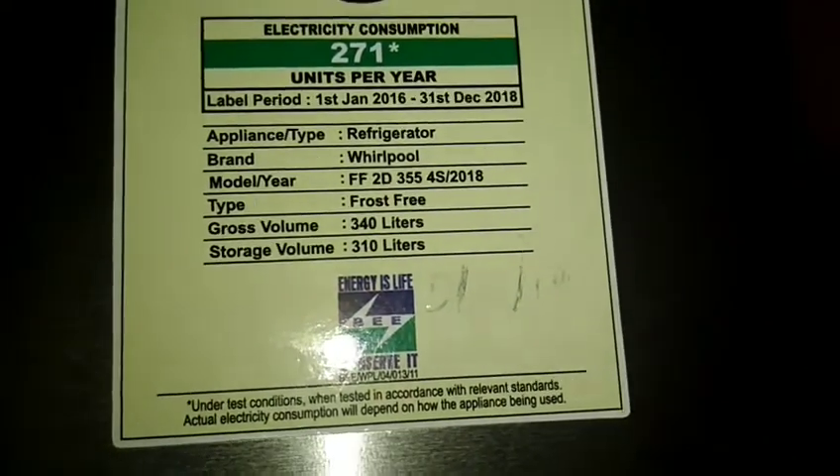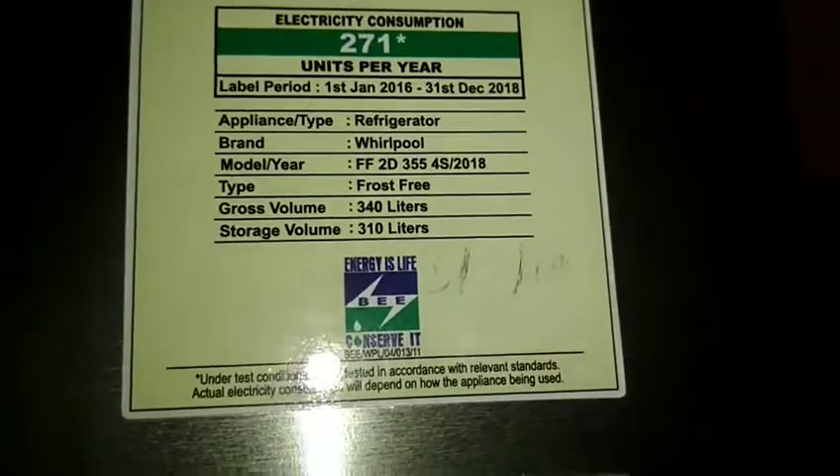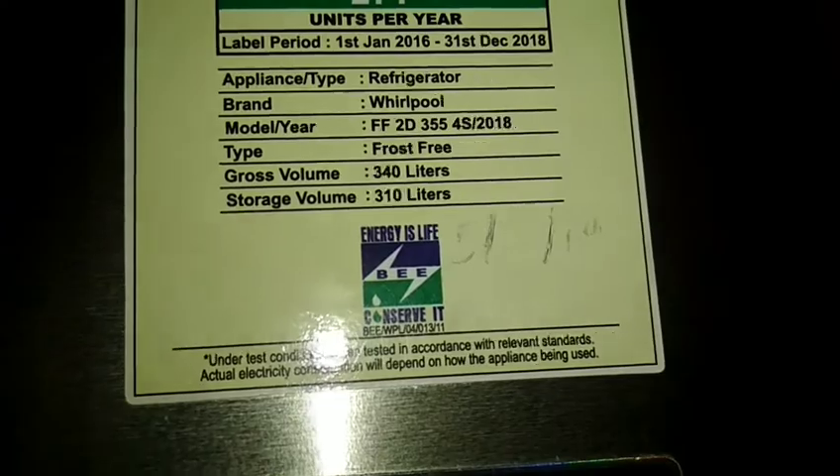Walpole Refrigerator, model FF2D 3554S. The problem is noise — it is coming from the fan motor in the freezer. Let's see the problem.